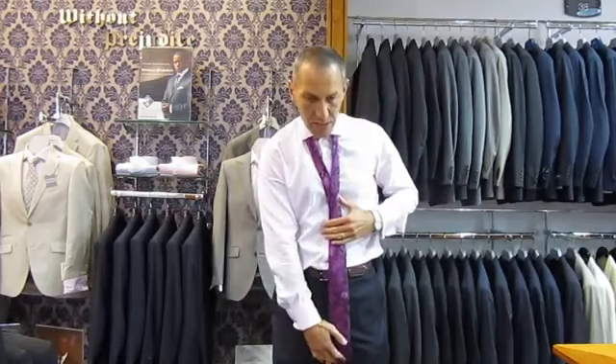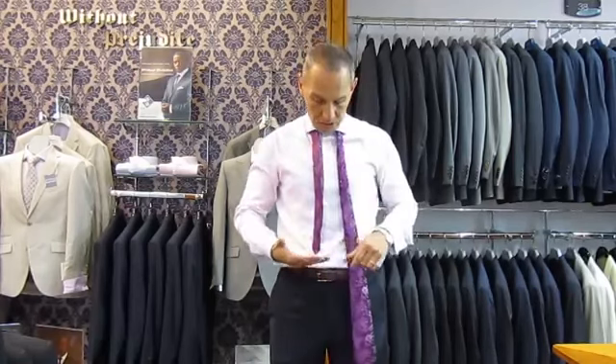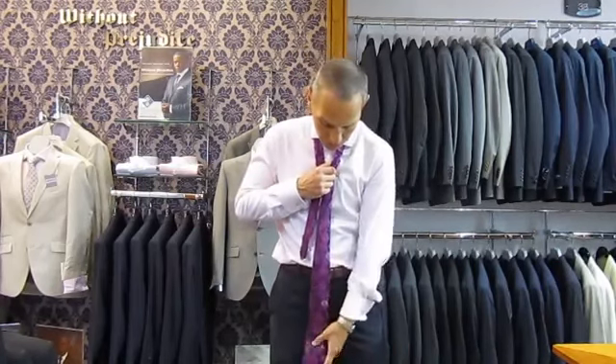Now, the key to tying the knot right first time is to know roughly where the tie needs to sit in terms of the blade on your body to get the correct length. When you finish the tie, the blade should sit on top of the top of your trousers. So from past experience, I know that's about roughly right.